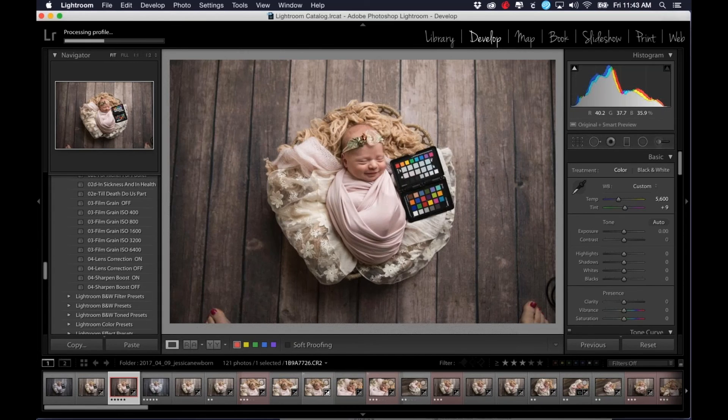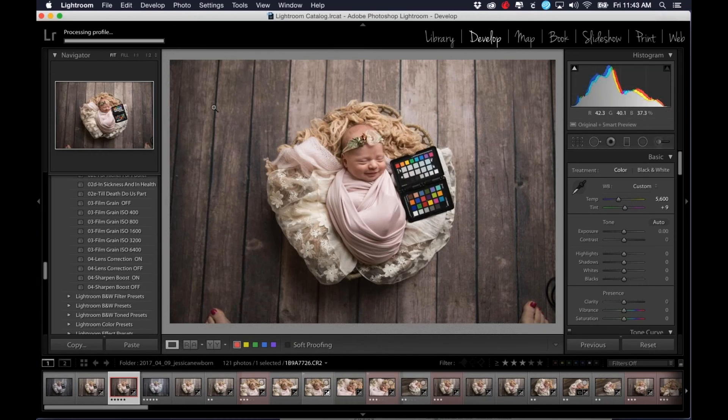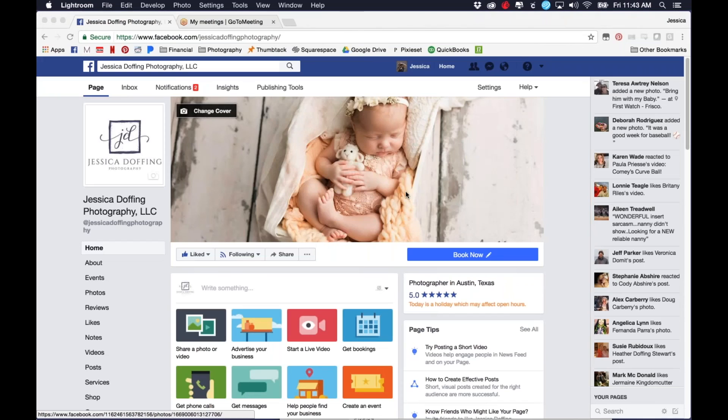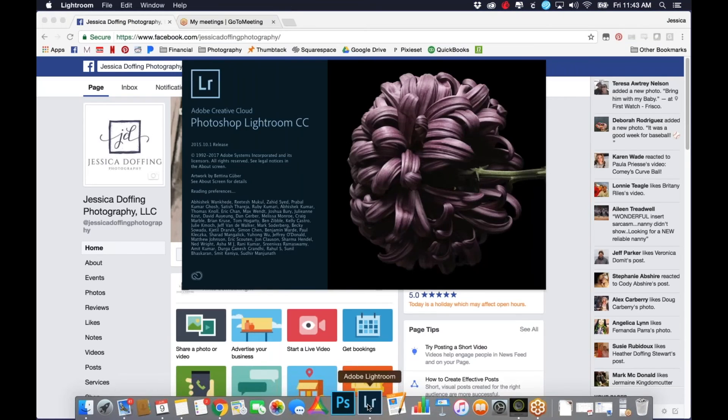So then it's processing the profile. It takes about 30 seconds — it doesn't take very long. The next step you have to do is close out Lightroom and reopen it. It says here it needs to be restarted to activate the profile. I'm going to say okay, let this finish processing, and then I'm going to quit Lightroom — I don't want to back it up right now, that'll take too long — and then I'm going to reopen Lightroom. Now my profile should be ready to use.